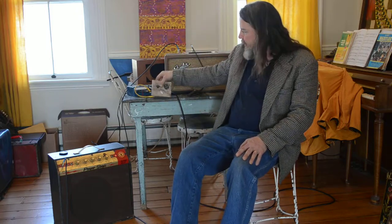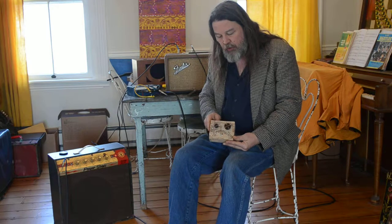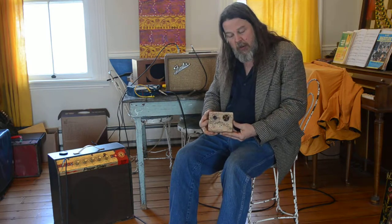Hi folks, John Brenner here from Soaring Tortoise FX. Today we're going to test out the Tremello electric guitar Tremello effect.